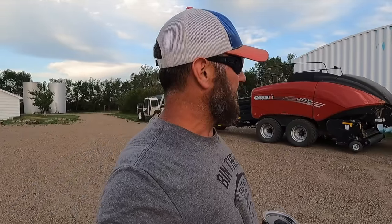Hey everyone, welcome back to the channel. If you haven't watched before, I'm Tony. I farm here with my dad and a couple hired guys in Northeast Montana, and we're in the middle of hay season. We actually threw a swath in today, but we have a lot of baling to do yet.